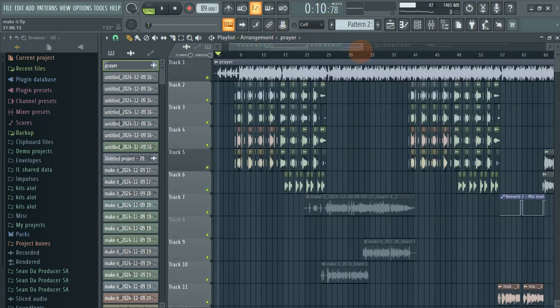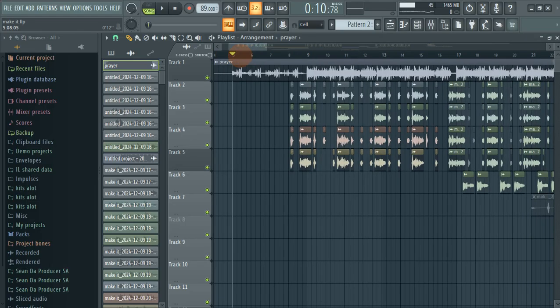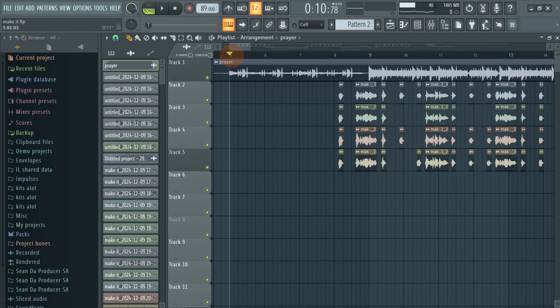Hello guys, welcome back to my channel. It's your boy. In this tutorial we're gonna focus on how to mix chorus vocals using Waves plugins and other plugins. If you're new to the channel, welcome to the family, and without wasting any time, here's what we are going for.